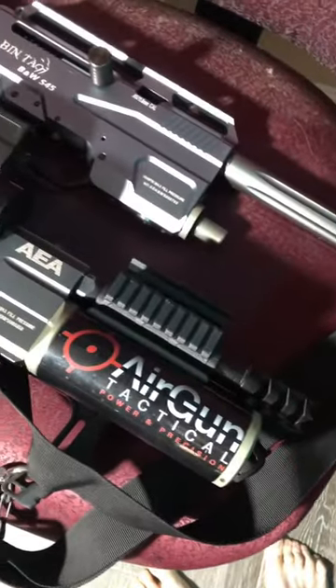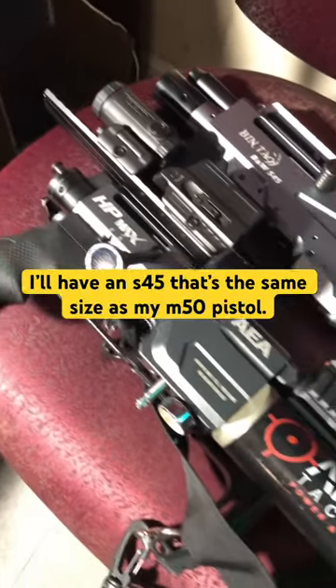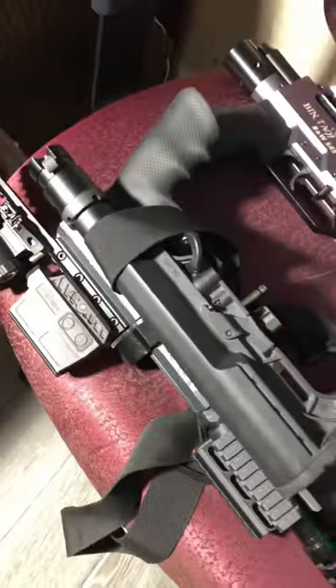The thing that appeals to me most about this is then I'll have an S45 in .45 caliber that's the same size as my M50 pistol. What do you guys think?